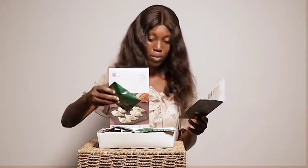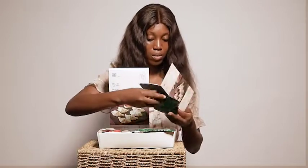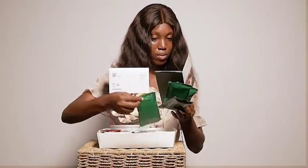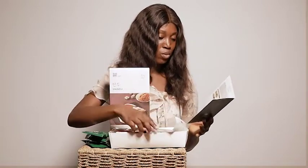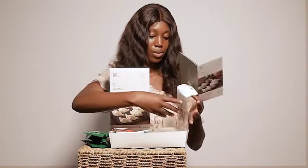These green things — I don't know what they are. If you know what they are, you can leave it in the comment section. But then this is golden oak dried mushroom.